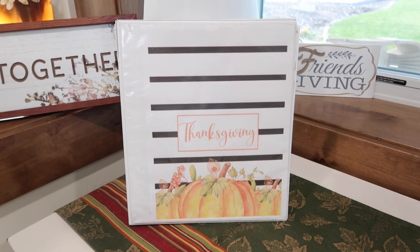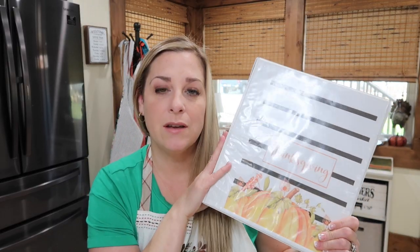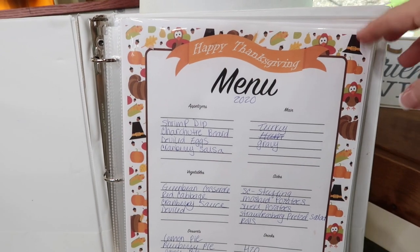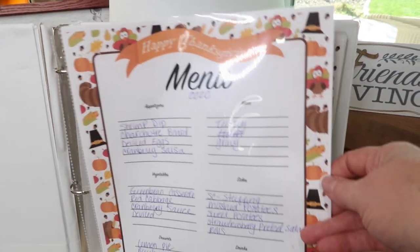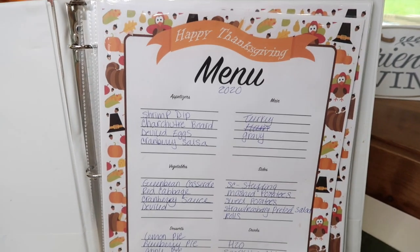I'm a creature of habit and so I always refer to my Thanksgiving binder. I do have a video on how you can create your own — that is below. I used to have Thanksgiving combined with Christmas and then I separated them. Every recipe that I use for Thanksgiving is in this binder, and I keep a lot of the pages from past years in here too.